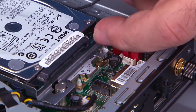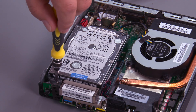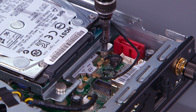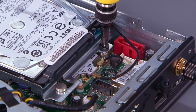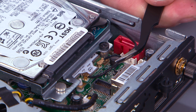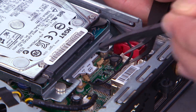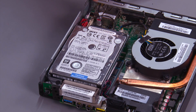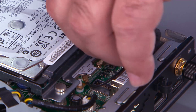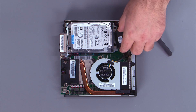Lower the drive assembly over the post, and slide back to align the screw holes. Install two screws. Connect the front antenna cable to the wireless LAN card. Connect the hard drive cable to the system board. Connect the hard drive cable to the hard drive.